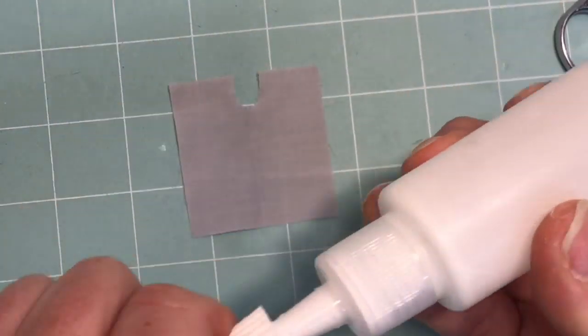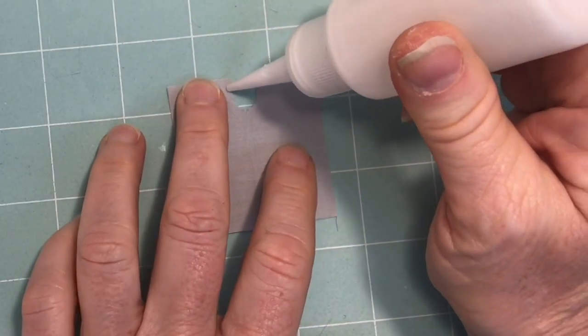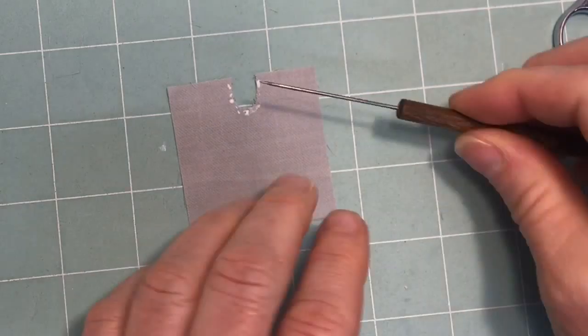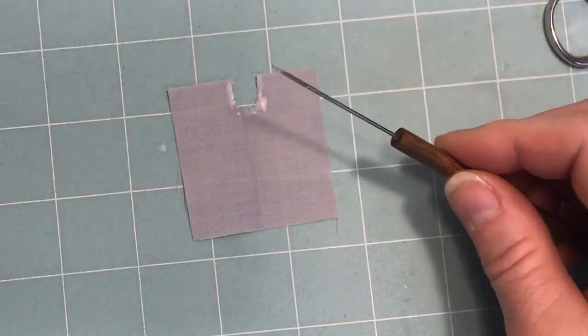Take your glue bottle and put the smallest amount of glue around that U shape like this, making sure it's the backside of the fabric. Grab a needle tool or you can use a toothpick and smooth that glue all the way around that notch.